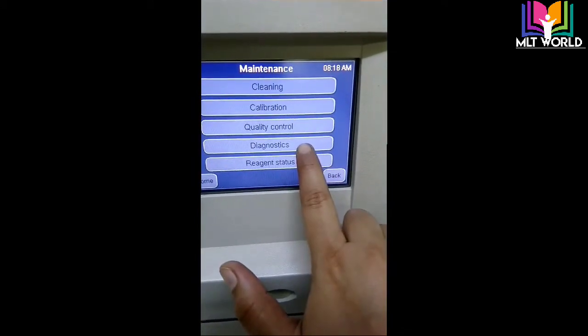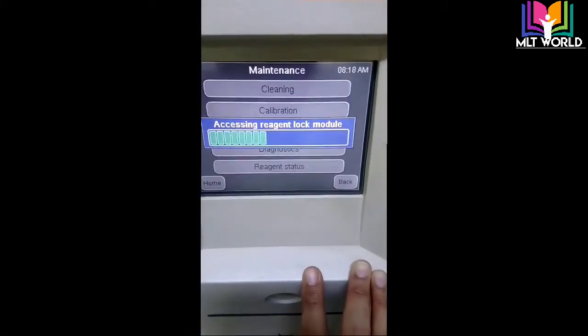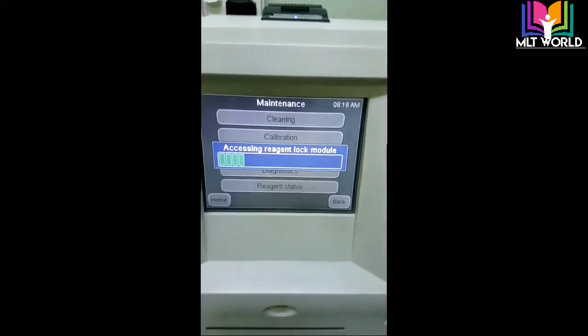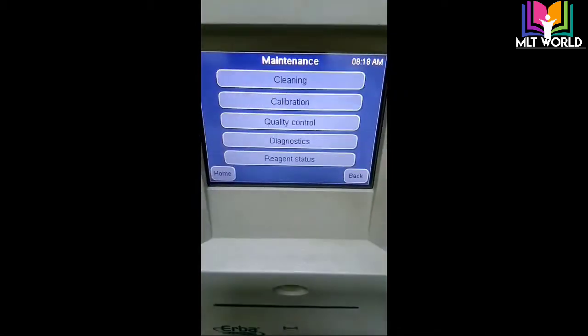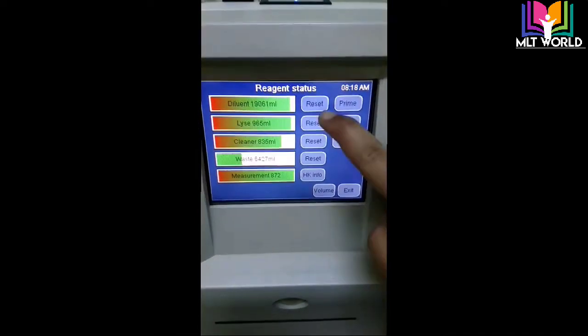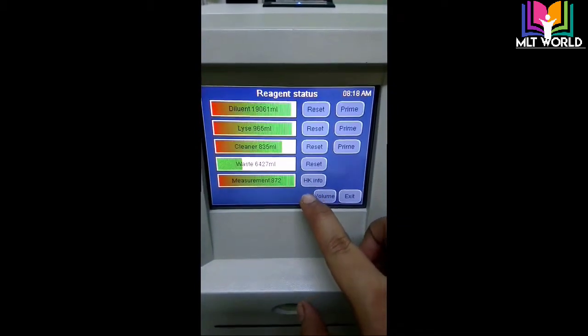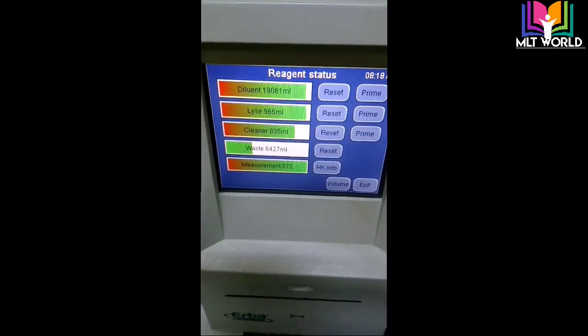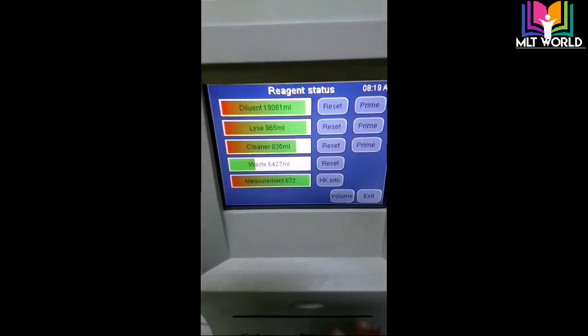Diagnostics are also handled by the engineer. For reagent status, we check daily, or when an error occurs, we check the reagents at that time. You can see the diluent level, lyse level, cleaner level, and waste level. For measurement, there is a chip that comes with the lyse bottle — this chip is pre-loaded for 1000 tests. After 1000 tests are completed, we change the chip to run further tests.